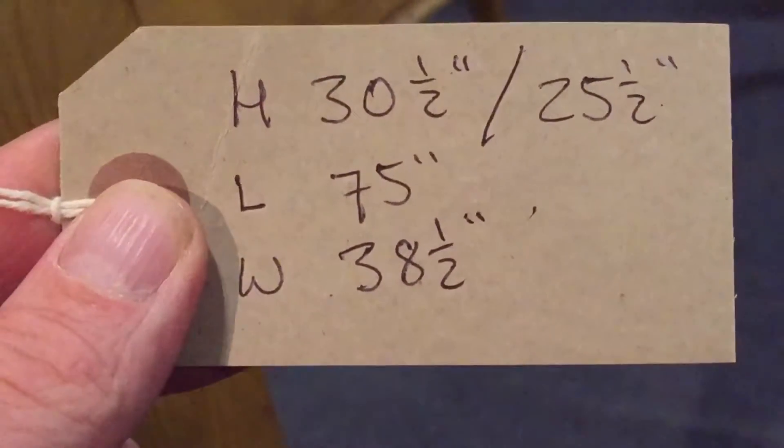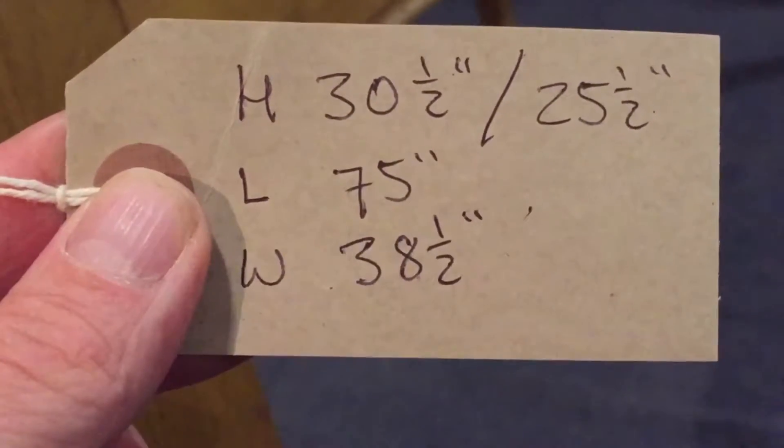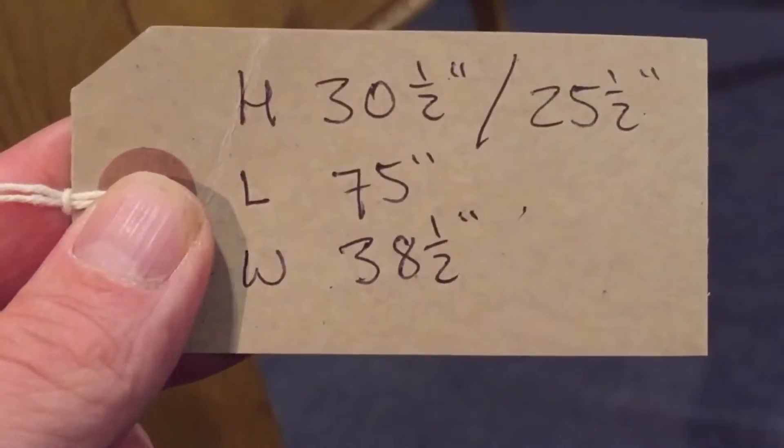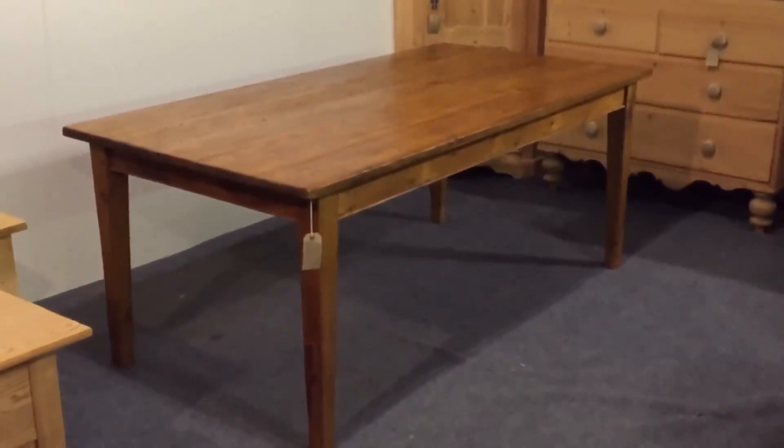The length is 75 inches, 6 foot 3, and the width is 38 and a half inches, 3 foot 2 and a half. So these can be made any size for you.